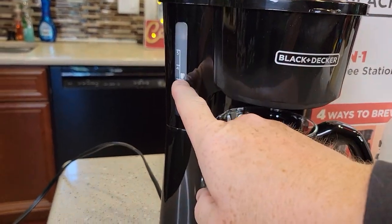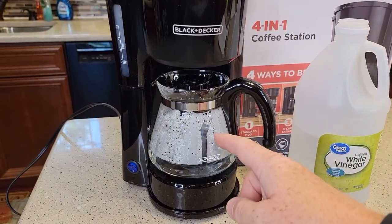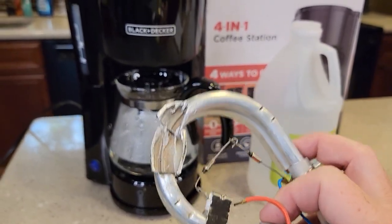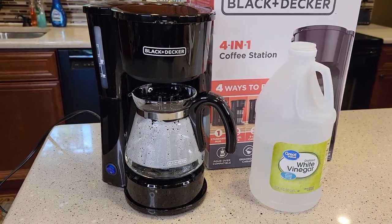We're almost to the three-cup mark, so go ahead and shut this off. That stops the water and vinegar from coming out and lets the heating element soak — right now the heating element will be filled up with vinegar and water. Let it soak for 15 minutes. If you haven't descaled in a while, let it soak for about 30 minutes.